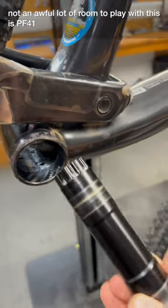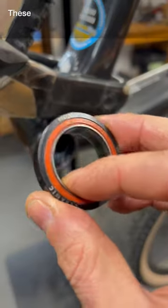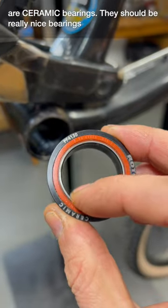This is PF41, and this is a 30mm axle — we have a problem. These are the bottom bracket bearings the customer was using. They're from Rotor, ceramic bearings. They should be really nice bearings.